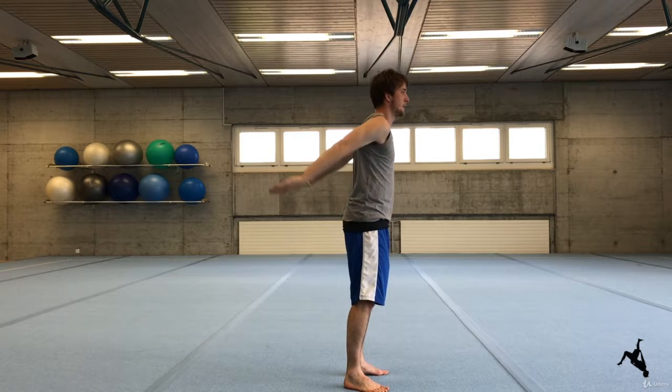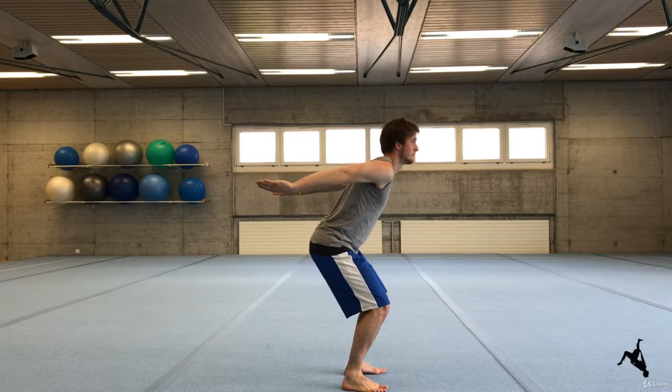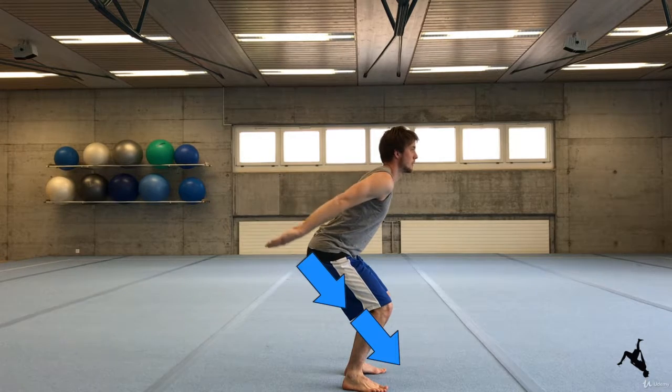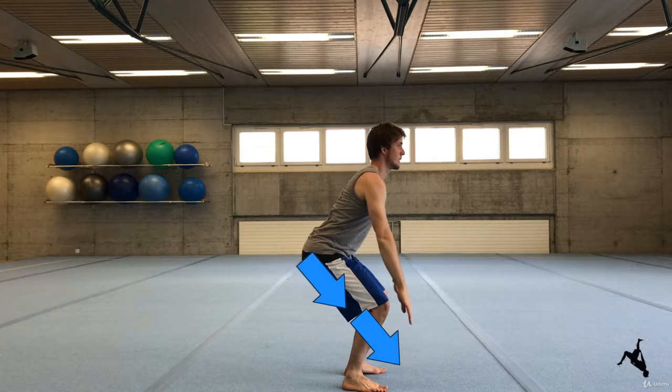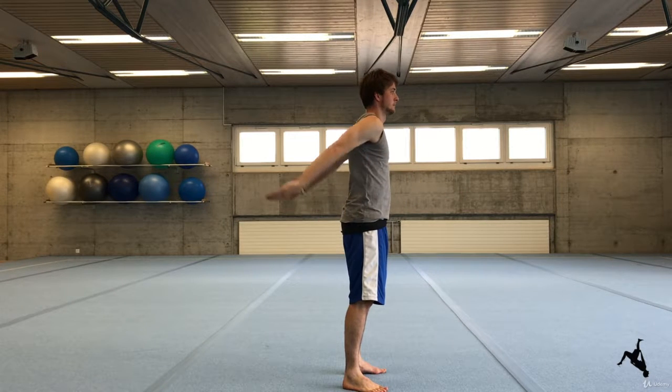Already in this motion try to integrate your whole body. Now the most important part comes. From here you swing your arms powerfully down. At the same moment you bend your knees and go into a light squat position.